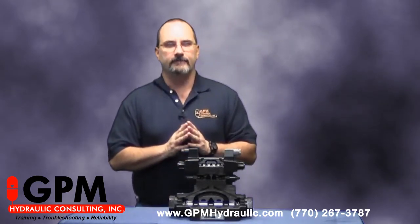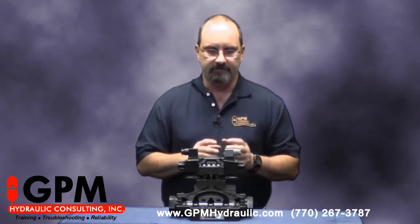Case in point — we had a sawmill several months ago located down in Florida that was having extreme shock problems on their step feeder system. Whenever they would reverse the cylinder on their step feeder, they were breaking clamps on these big two-inch pressure lines. In fact, at times the shock had gotten so bad that they had even blown a counterbalance valve out of a block mounted below this valve.